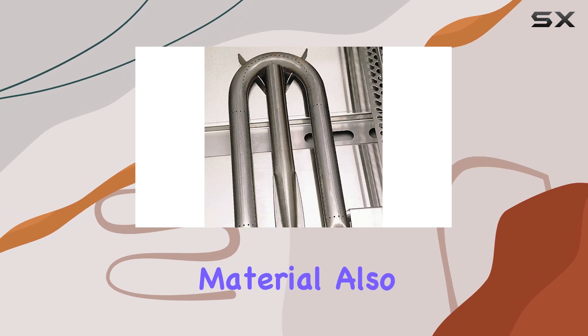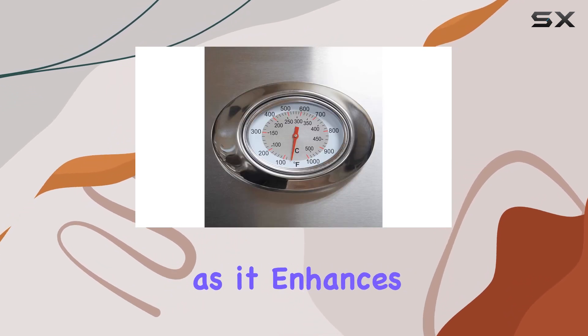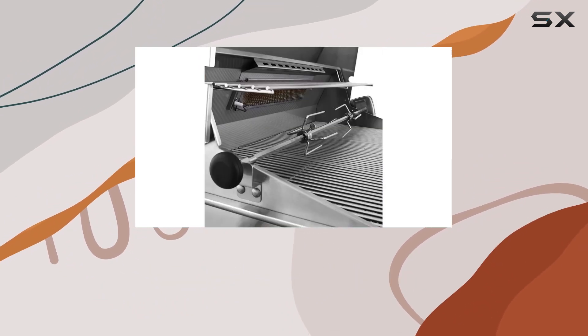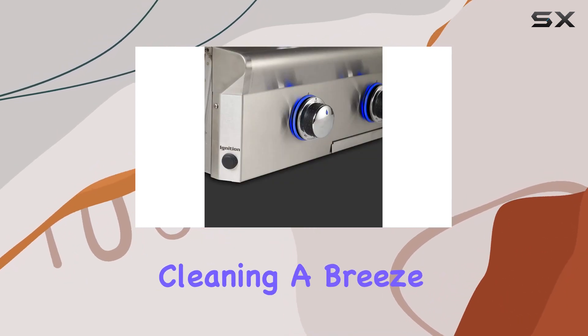One notable feature is the frame material, also made of stainless steel. This is a great addition as it enhances the overall sturdiness of the grill, ensuring it can withstand the test of time and various weather conditions. The stainless steel material not only contributes to durability but also makes cleaning a breeze.